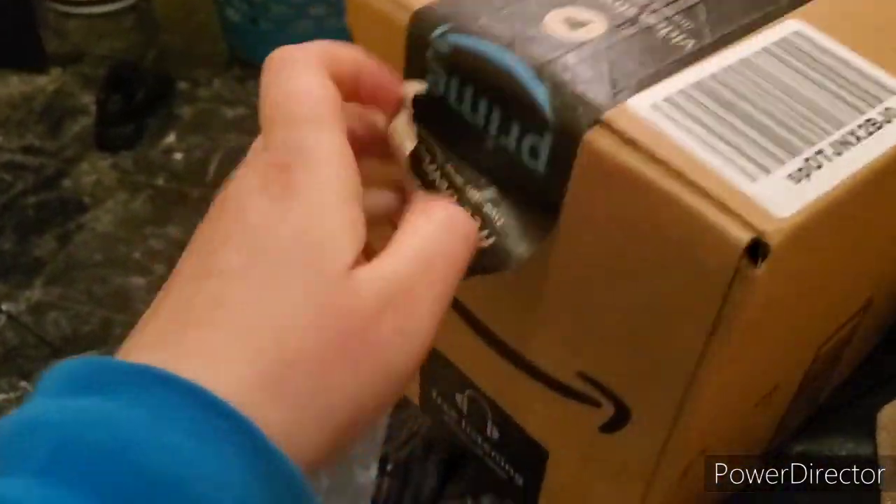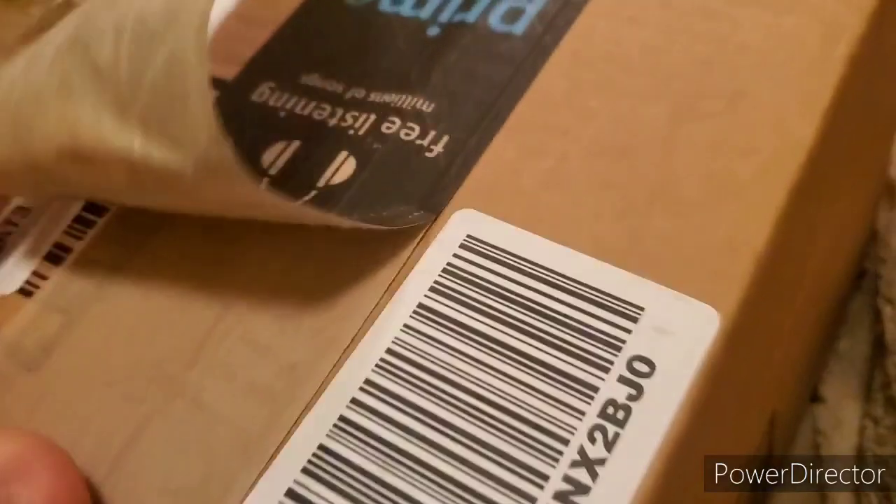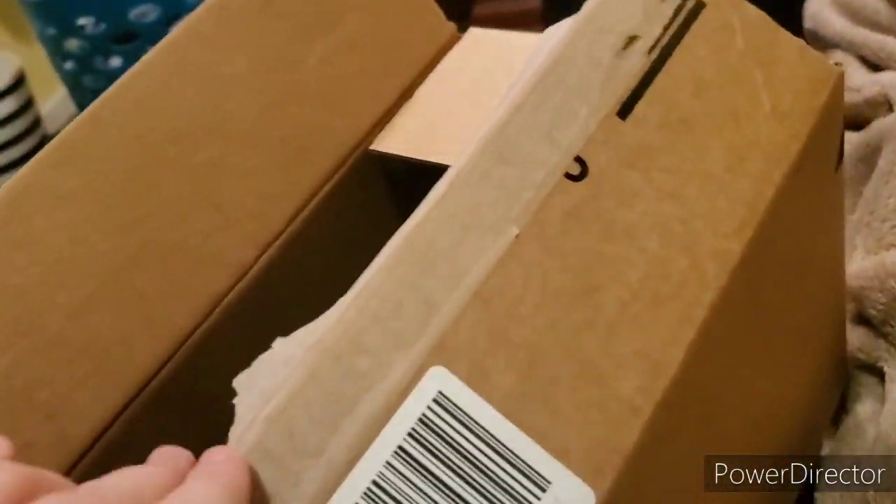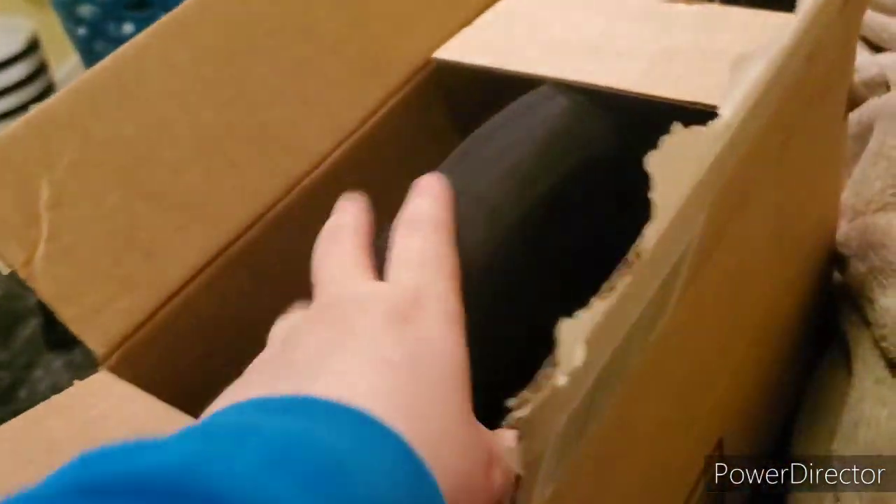Okay, so we're going to go ahead and tear this open — it's opening kind of from the bottom. We're going to open it like this. Okay, it's open now and we're going to pull out the contents of the package.